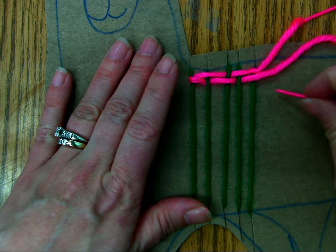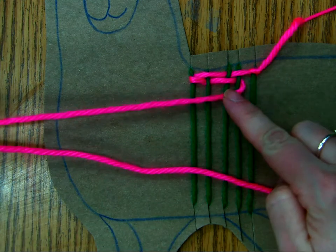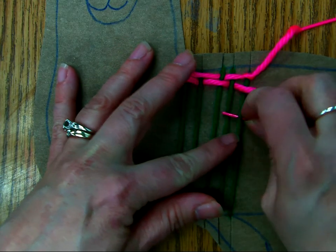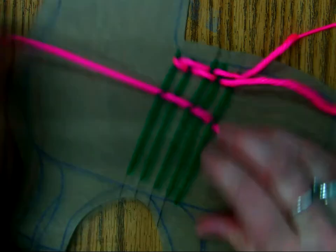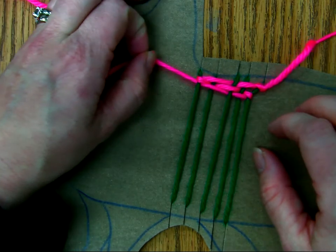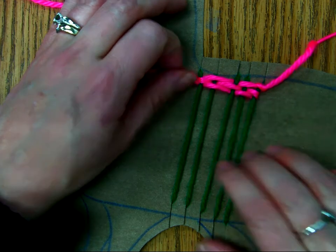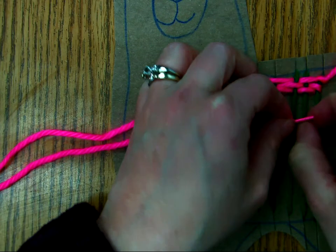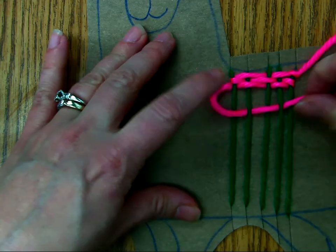Then you do the same thing you just did, but do a U-turn and don't forget about this last string — some people have been forgetting about it. So then you go under, over, under, over, under. Pull it tight, not too tight, and you push it all the way up. You continue that pattern of over, under, over, under until you're finished with your yarn.